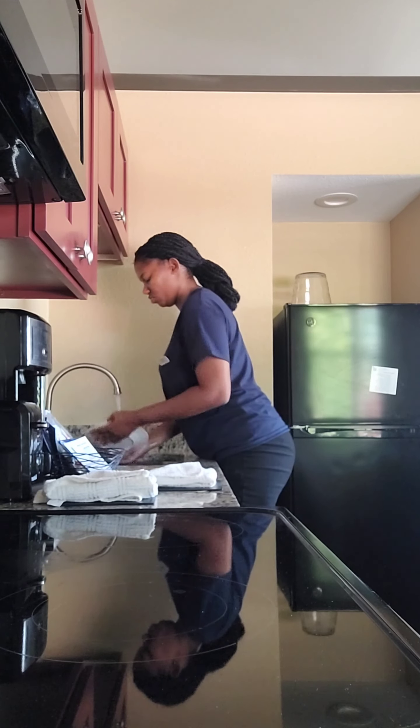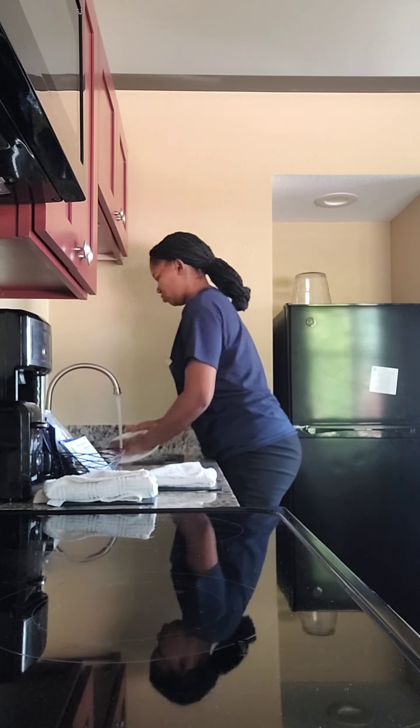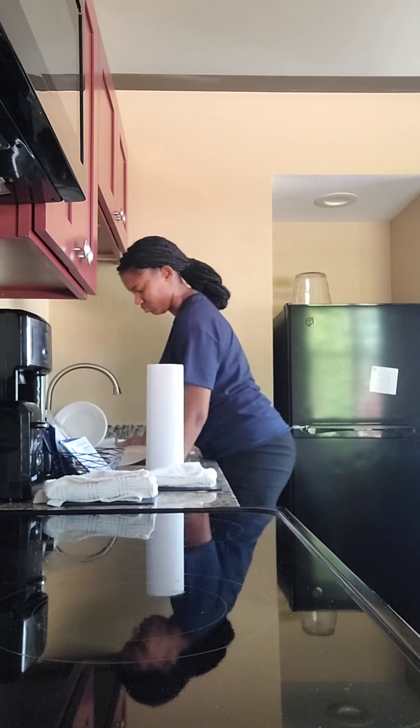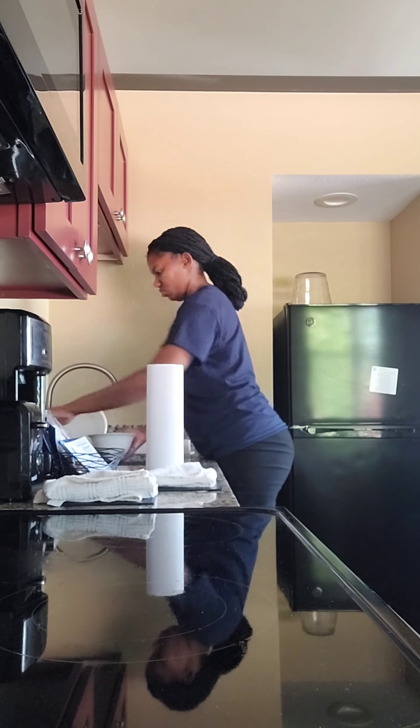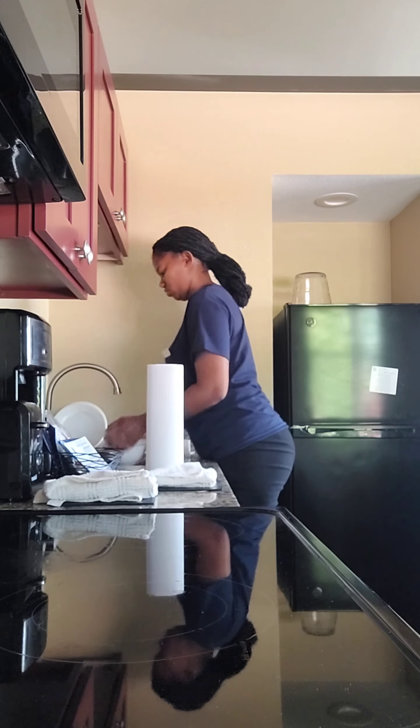Here I am just washing the dishes. It's very important as a housekeeper to ensure that the dishes are properly cleaned. I'm putting down paper towel so I can place the dishes down to dry off a bit, and I just continue washing — I've been washing dishes since morning.